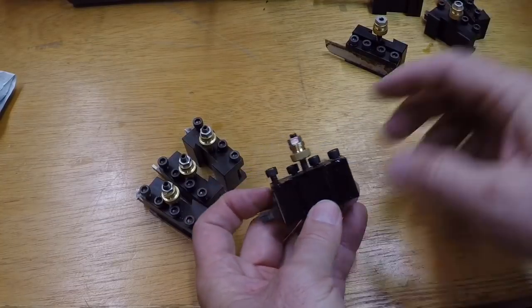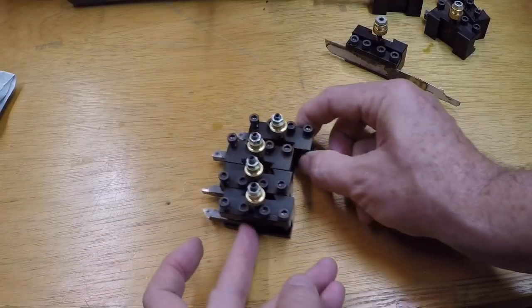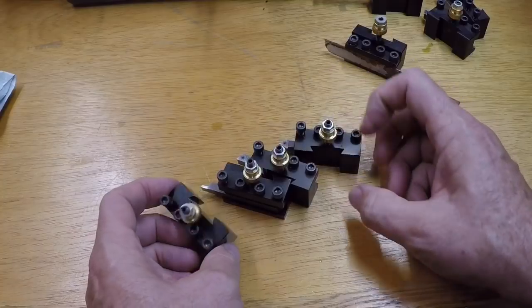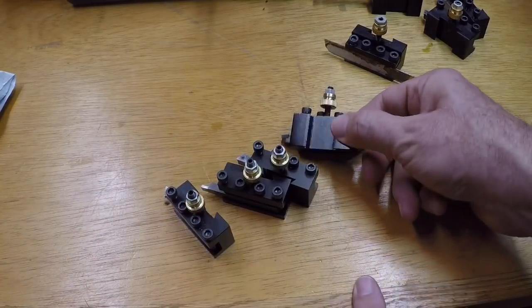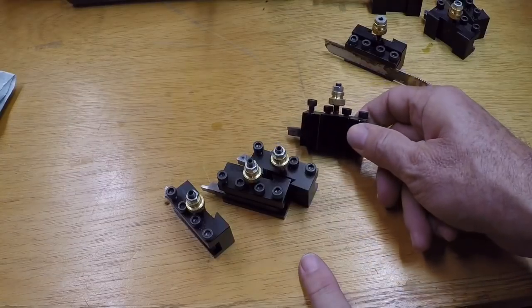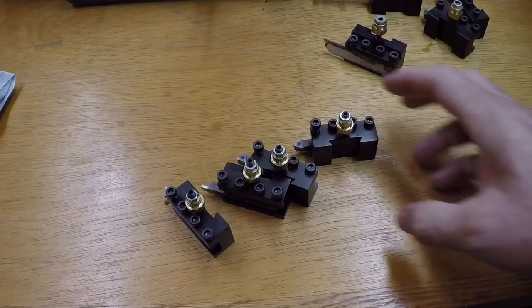I added cap screws to these and they look to be functionally identical to the ones that originally came with the Genwin kit. However, when I did some detailed measurements I found that the dovetails were off a little bit and these things didn't quite fit in the tool post without doing some work to modify the dovetails. I ended up doing a little skim cut on these to get them to fit — that's a terrible quality problem.